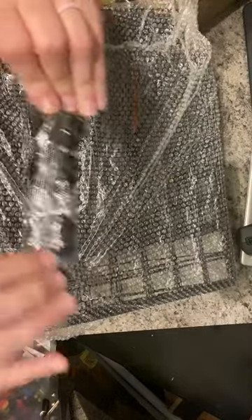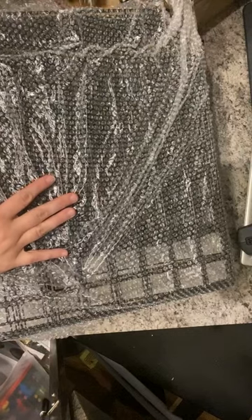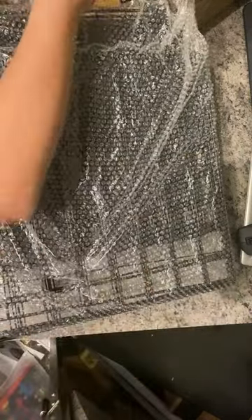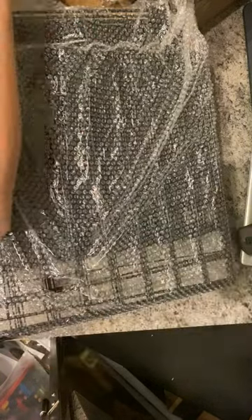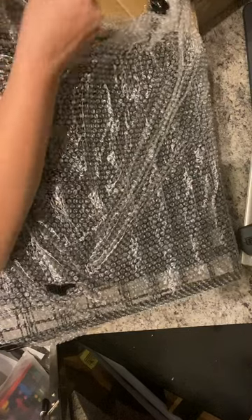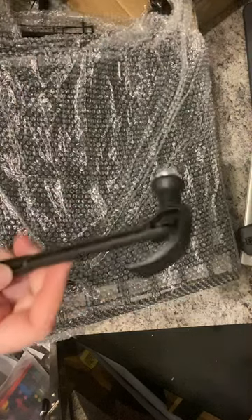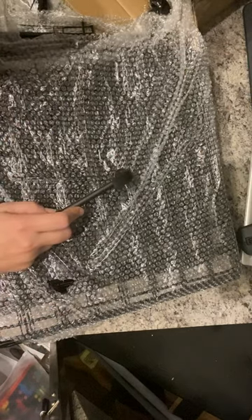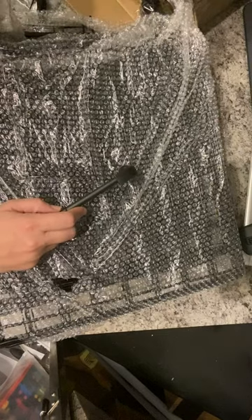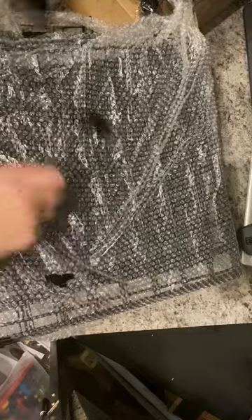It comes with a fair amount of hardware because there are these little connector pieces for each of the panels. It also comes with some clips, some nylon cable ties, a very cute small hammer. And that's it — there are several packs of these, so we have plenty to put together.